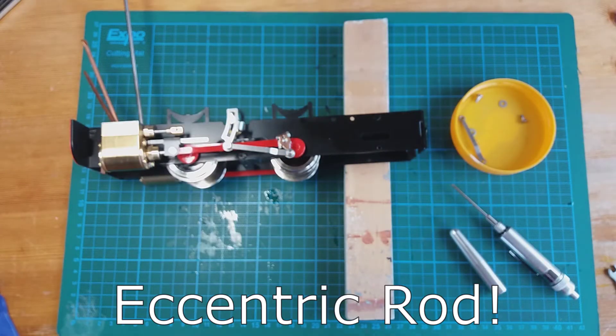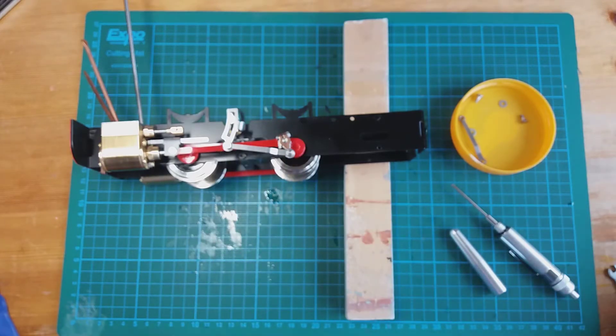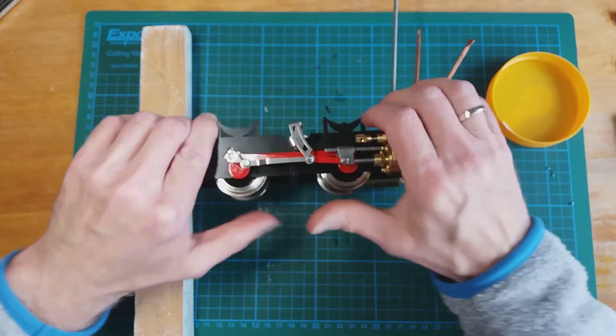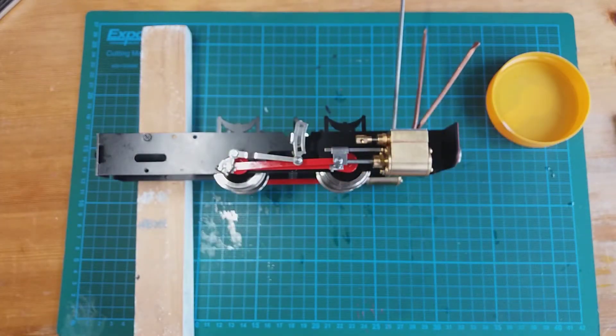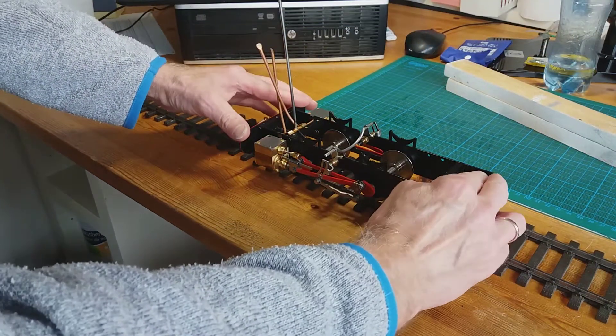There's the one expansion link fitted to the left hand side, and I'll go ahead and fit the other side. Both eccentric rods are now fitted — let's give it a run on the track.